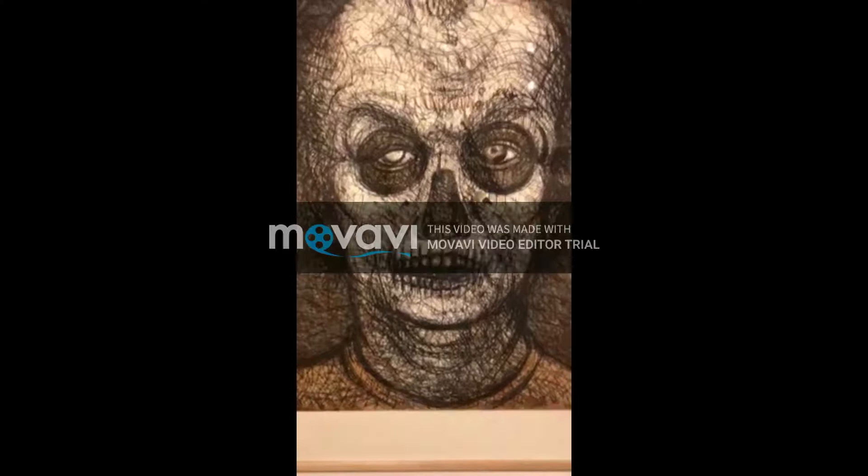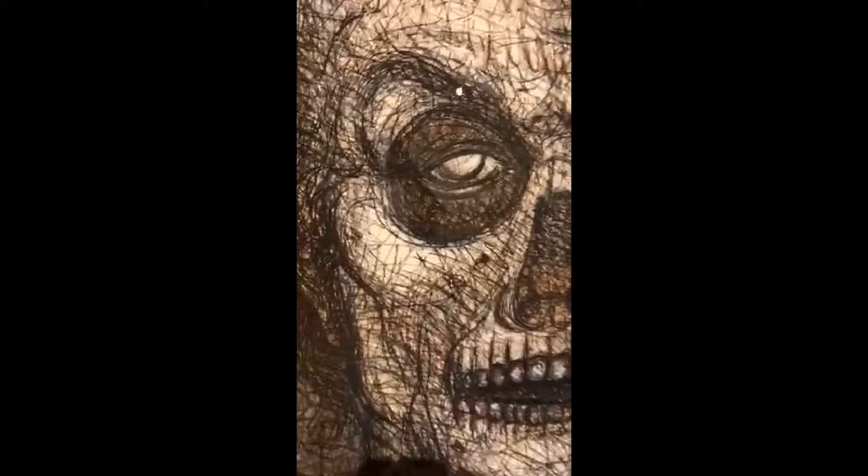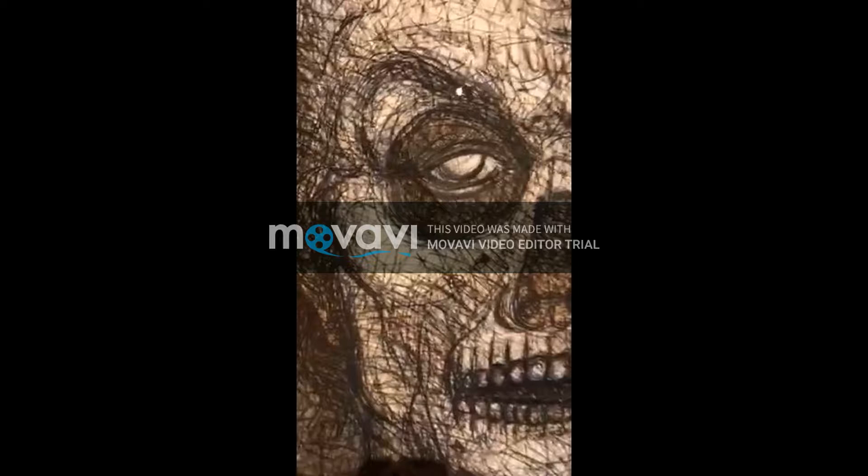Lines are the most important element in this piece of art. The lines are soft, free, and forceful. As you can see, most lines are curves. They are located all over the Calavera's face — the eyes, cheeks, and nose.